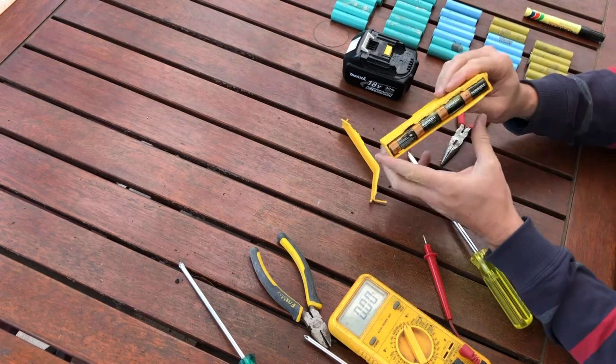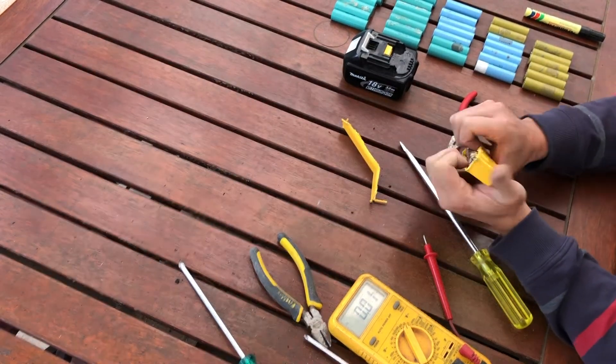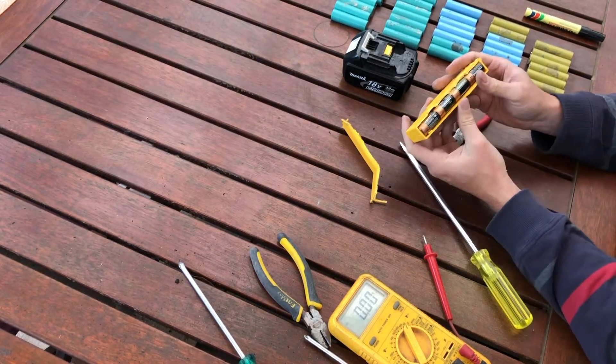Look at that — that is not what I expected to find in there at all. They're just little Duracells!